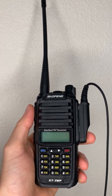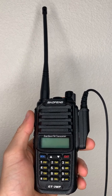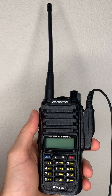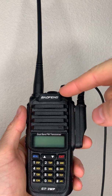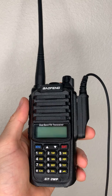Hi guys, today I'm just going to show you how to turn on this radio and plug in two frequencies — pretty easy. I'll also go over a couple things that normally go wrong when people are trying to do this. I'm using the Baofeng model GT-3WP.